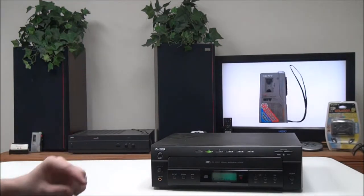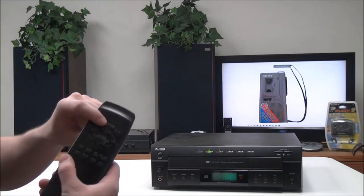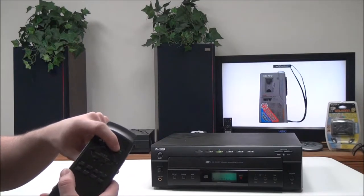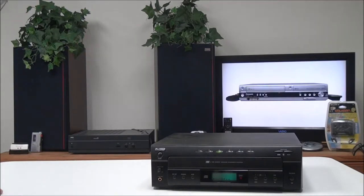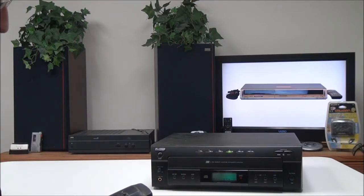With the buttons at the top you can open the rear three discs with this button right here, or you can open the front three discs with this button. Then you have your program play button, disc skip, your track skip, and a mode button for switching between the different play modes.